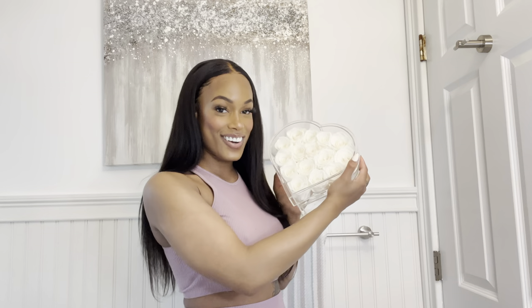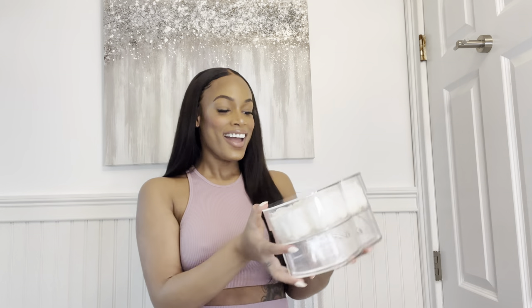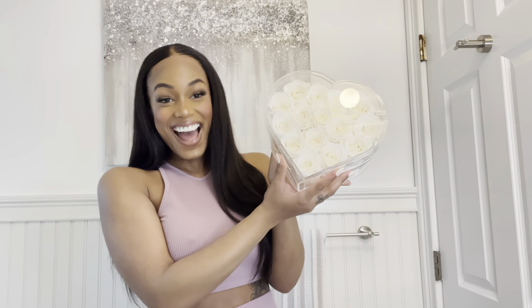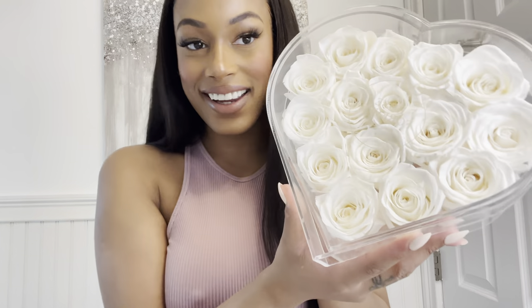But before we get into the video, I want to give a huge shout out to Bros Forever New York for sponsoring this video. You guys know I've been working with them for a long time. I've had the gray flowers, the black flowers, I had some white flowers that came in a black velvet. And now look at the one I have — it's so pretty.